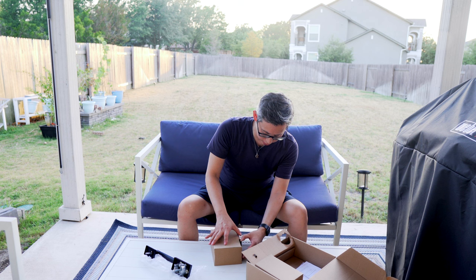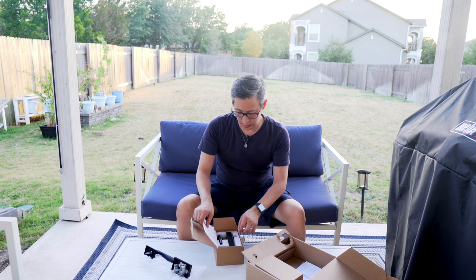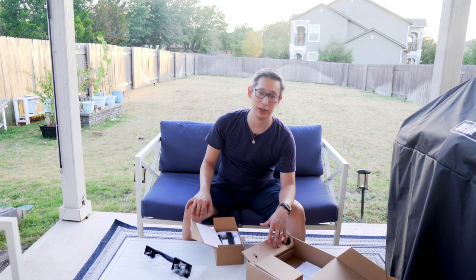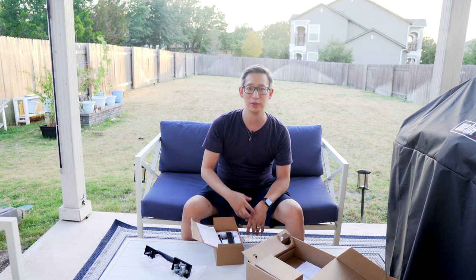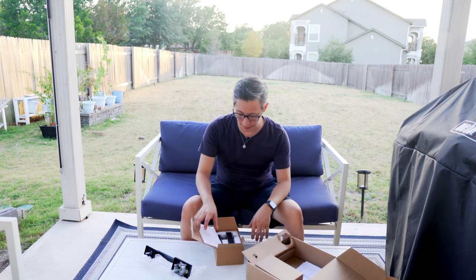I had to wait till a little later in the day to do this because it is crazy hot out here — Texas weather as usual. As you can see the sun is setting, so this is a nighttime project, but I don't think that's going to be an issue because I can install the door from the inside and not have to spend that much time outside. Plus there are all these mosquitoes out here too.